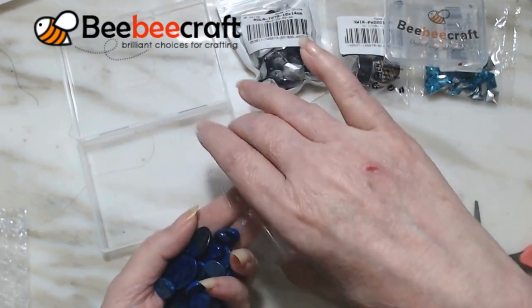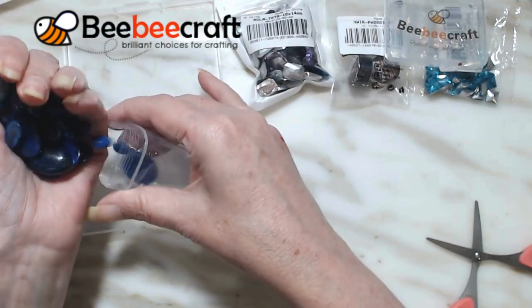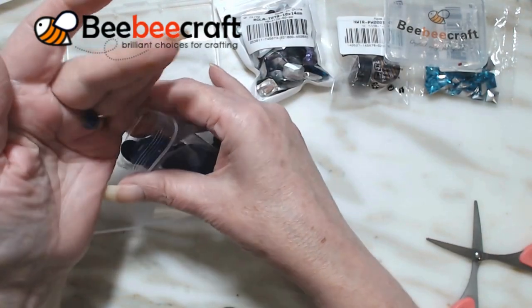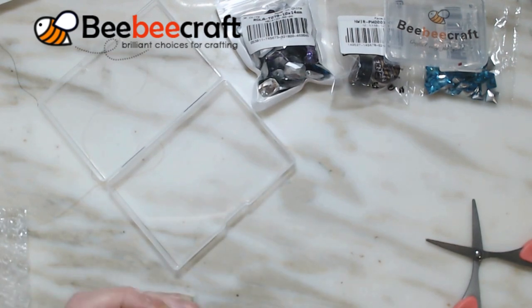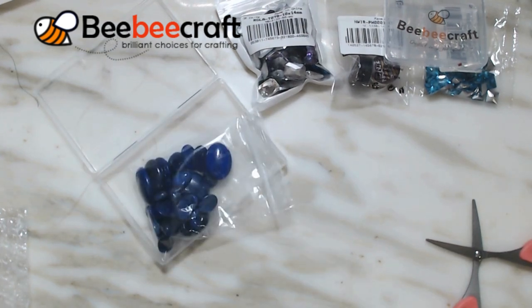Look for the next video of what did I make with these. Thank you for watching - go check them out, get the discount below, check them out and place your order. Thanks for watching!